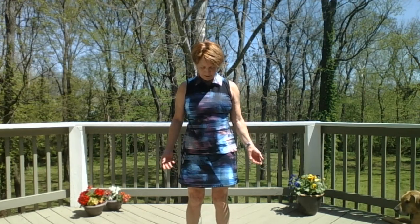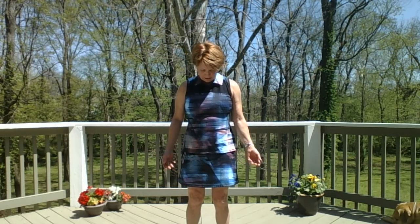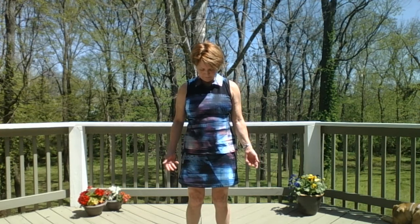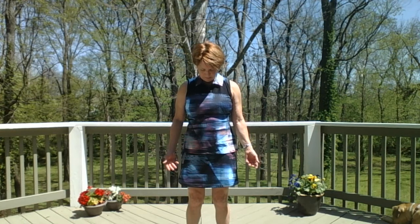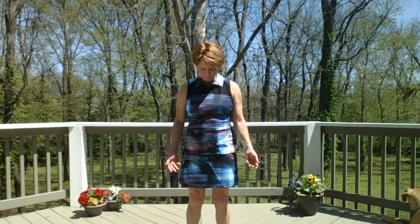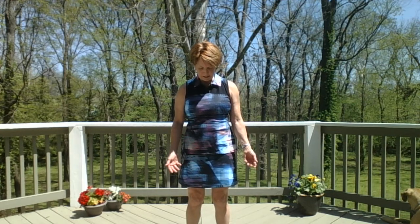Have a slight bend in your knees. Let your eyelids grow heavy and look toward the ground. Let your breath return to a normal pace. Keep breathing in and out through your nose, taking several deep breaths, watching the motion of your breath. Feel your heart rate coming down.